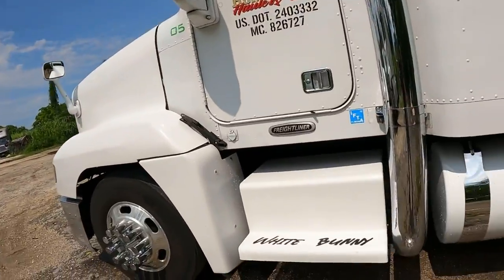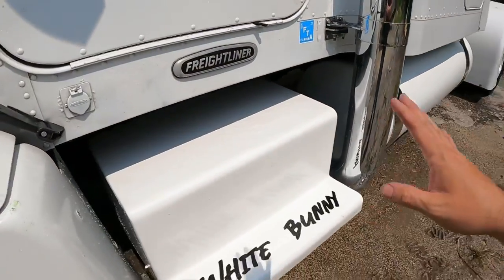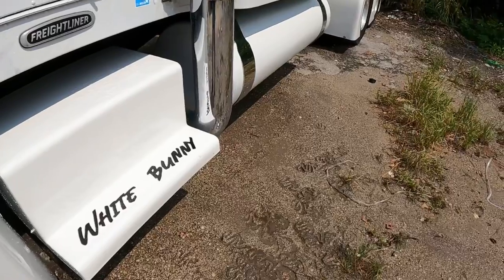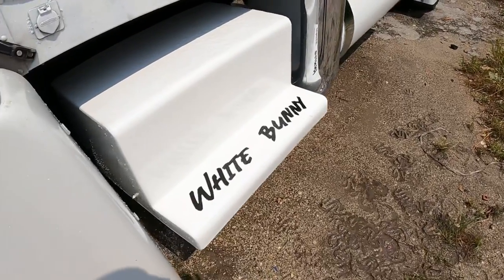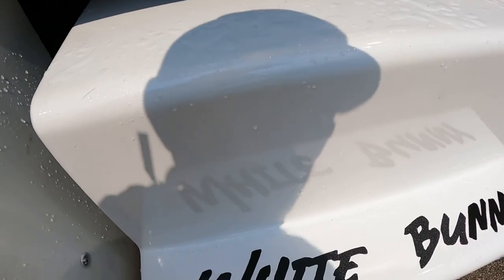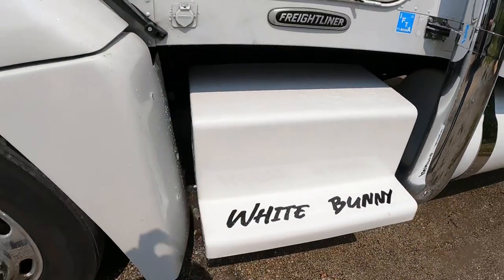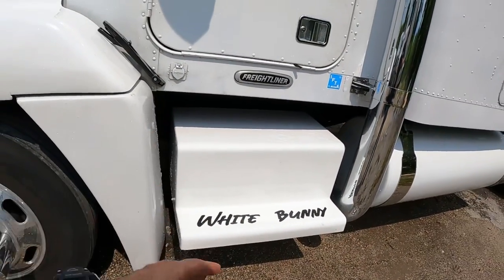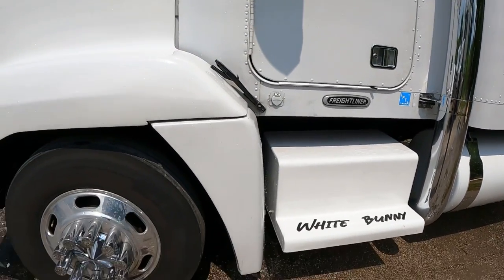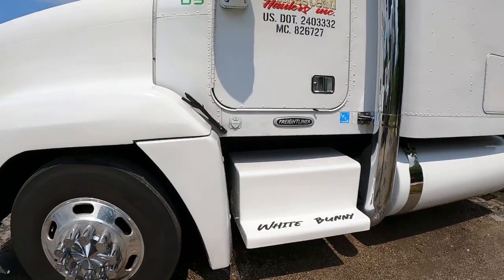Aquí les muestro también el último detalle que le hice, porque no le había puesto ninguna cinta antiderrapante para subirme cuando puse las cajas. Lo que hice fue comprar la cinta antiderrapante y le corté las letras que digan White Bunny, con la misma tipografía que tengo en las camisas del White Bunny. Ese fue uno de los detalles que le hice, que no vieron en el video pasado.